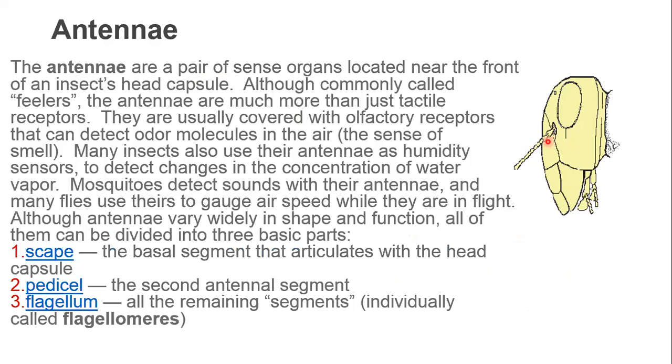Here is where the antennae originate from on the head. As we discussed earlier about the head segmentation, here is the inverted Y-shaped suture. In between the Y-shaped suture, here is the point from which the antennae originate.